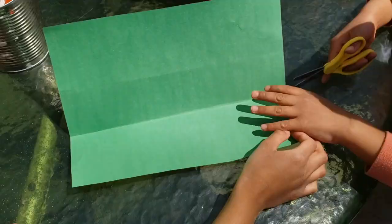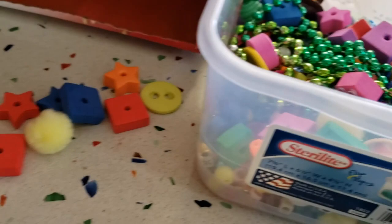I'm going to decorate it. We are gluing buttons, pom poms, stars, squares and circles.